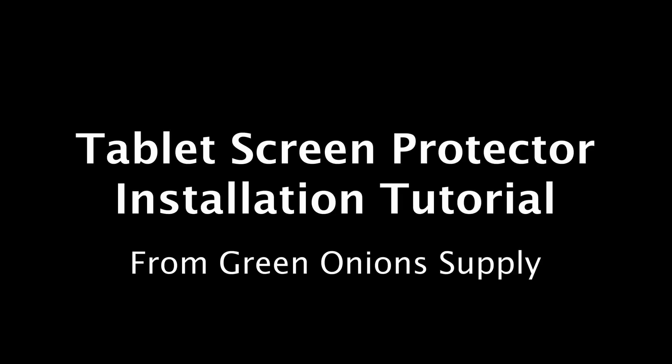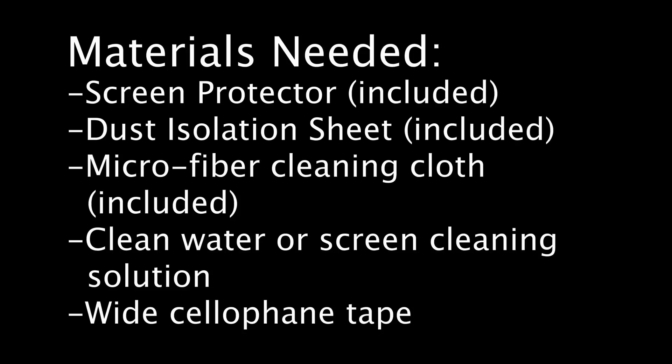This is a tablet screen protector tutorial from Green Onions Supply. Step 1: Cleaning your screen. The materials you will need for this step are your tablet screen, the microfiber cloth included in your package, as well as either clean water or a screen cleaning solution.